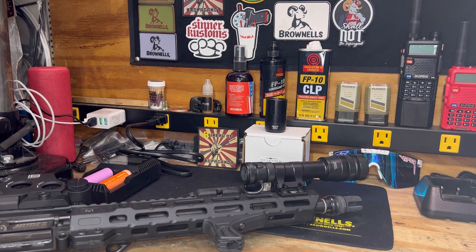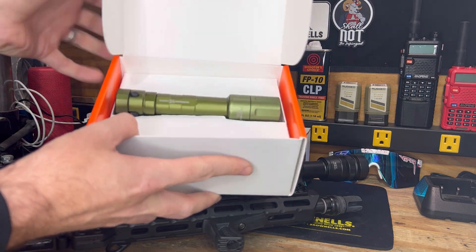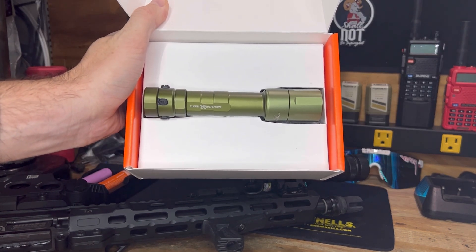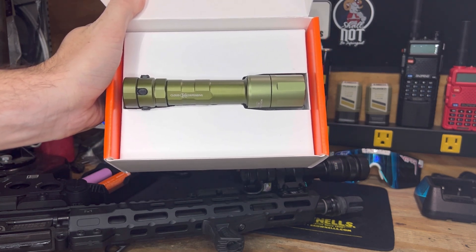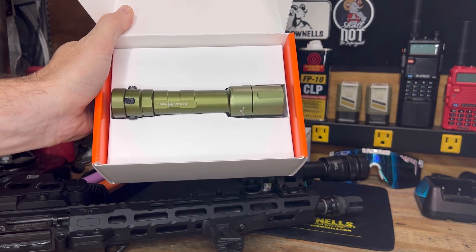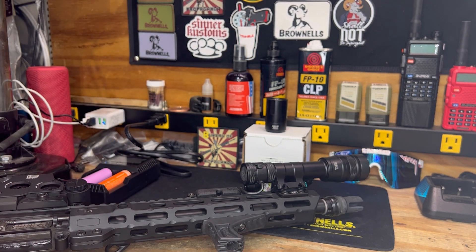I'm hoping to get some testing in shortly. I also snagged a REIN 2.0 — huge shout out to my buddy Hoodlum's Gun Bench. He wasn't too big on the green, and I thought it would look good on my Sons of Liberty Scalper build with my Geissele green rail. I also picked up a Torrent offset M-LOK mount, the same one I have on my SBR upper.